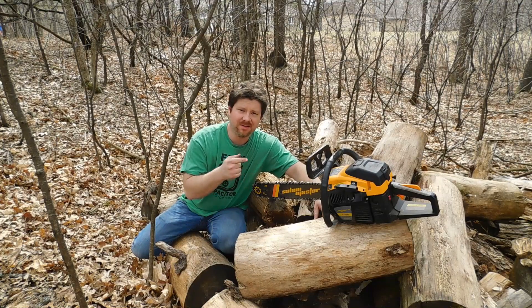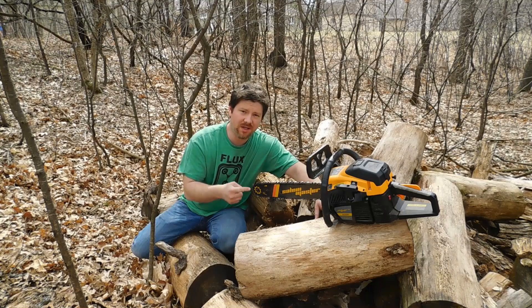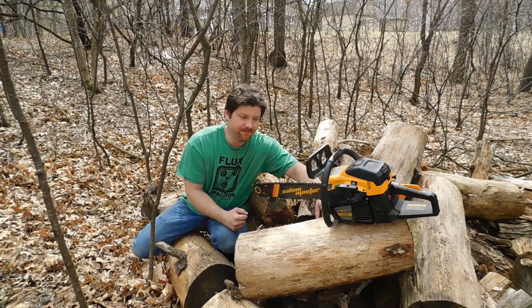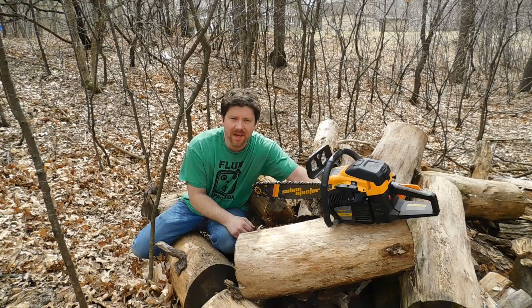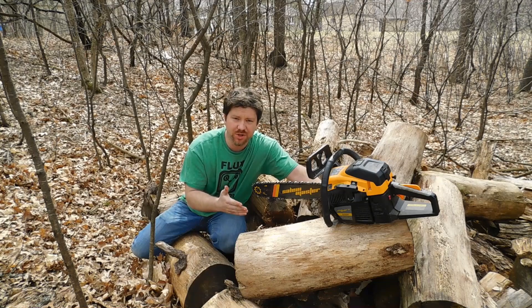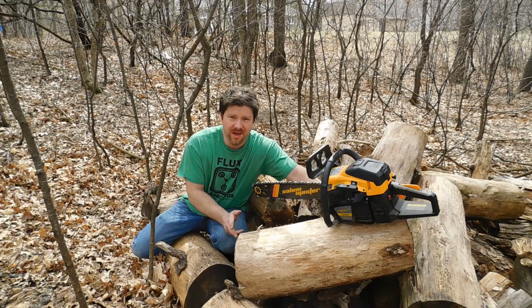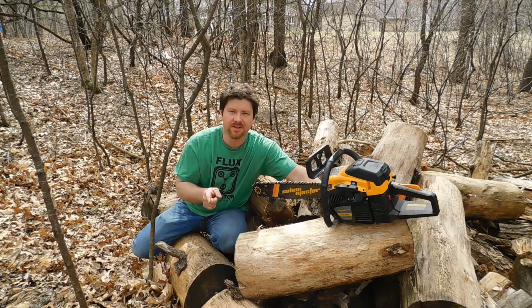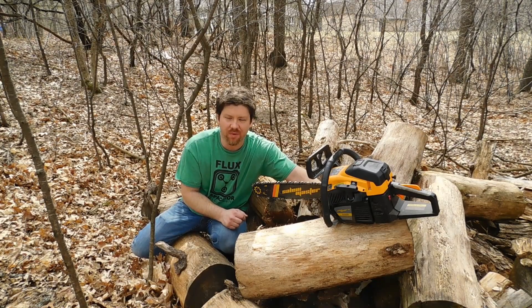Welcome back to the product that started it all for my channel — the 62cc 20-inch cut Salem Master chainsaw from Amazon. This is a one-year revisit of the Salem Master Pro chainsaw purchased from Amazon. I wanted to tell everybody what I think after owning it for a year. Here is some footage over the course of the year showing how it's been operating for me.